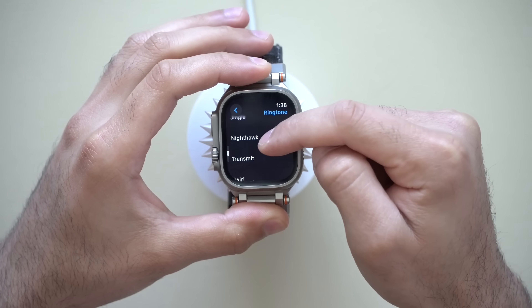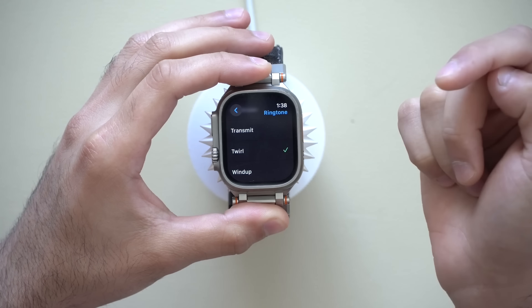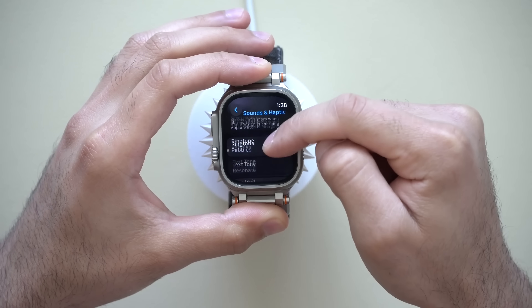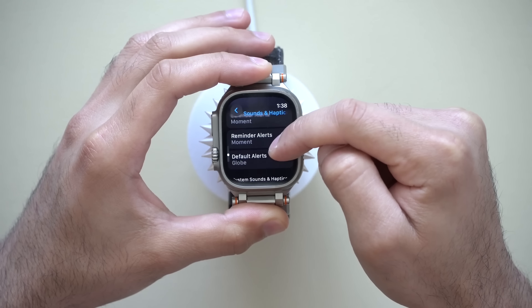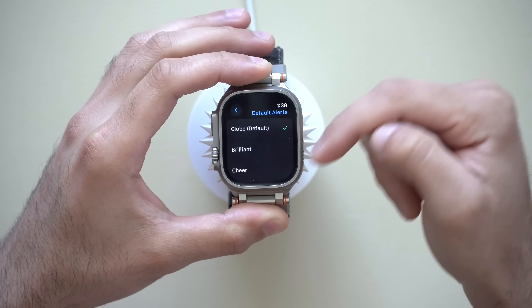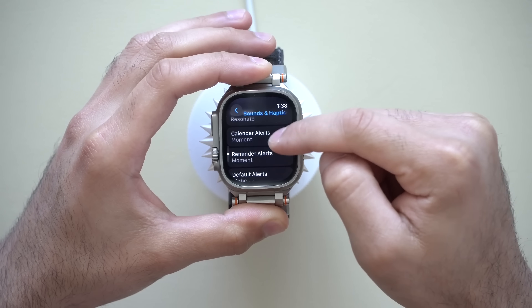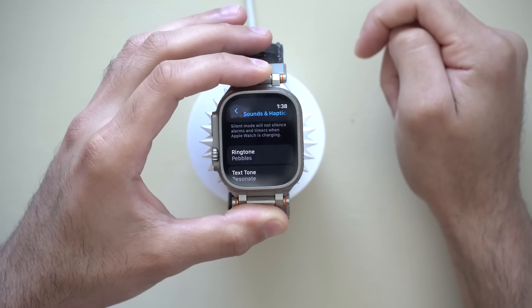For ringtones whenever you get an incoming call, you can select options like Nighthawk, Transmit, Twirl, and Wind Up. There are also actual ringtones, text tones, new tones, calendar alerts, reminder alerts, and default alerts you can toggle through. Unfortunately you cannot import your own custom ringtone, but at least there's some customization available now.